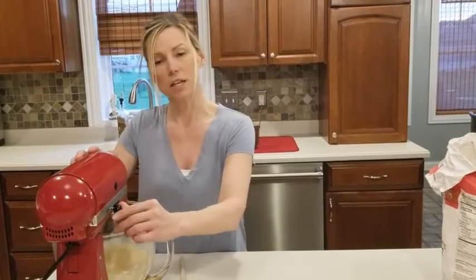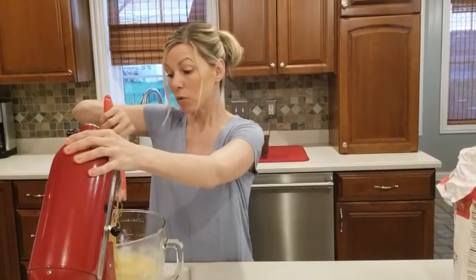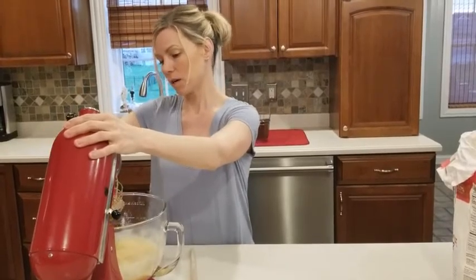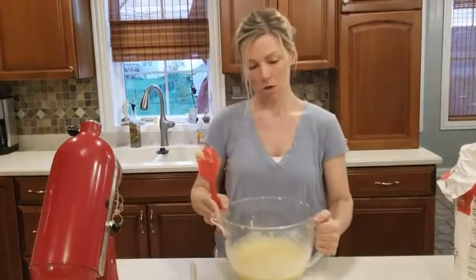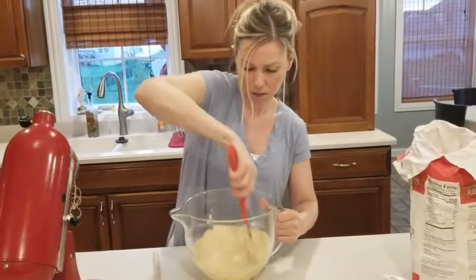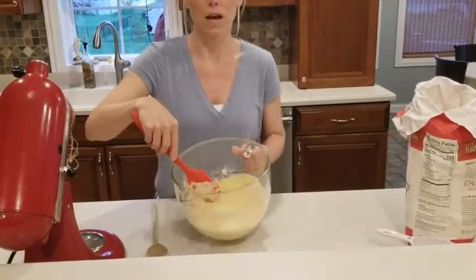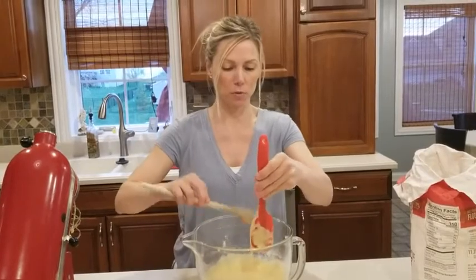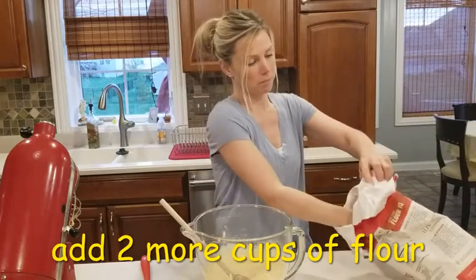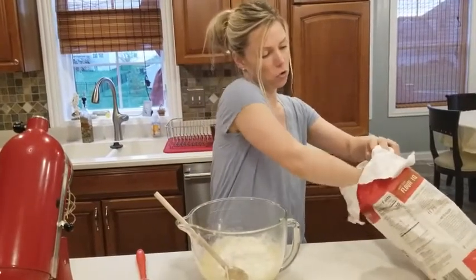That's looking good. I'm going to stop the mixer here. So far we've only got two cups of flour in — our total recipe calls for four and a third cups, so now it's time to manually mix in the rest. Look how nice and homogenous that is — exactly what we want. Switching to a wooden spoon, I'm adding two more cups of flour. Make sure to fluff the flour before you scoop so it's not packed.